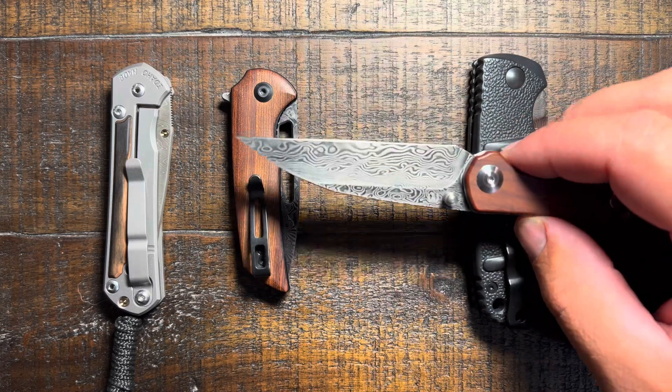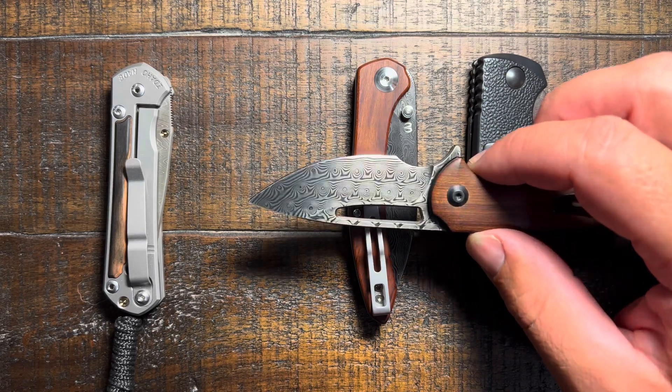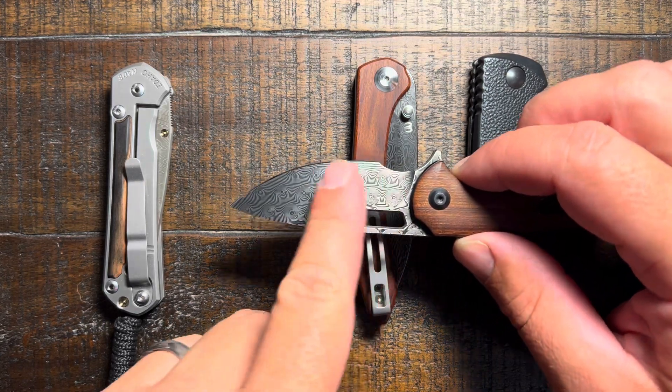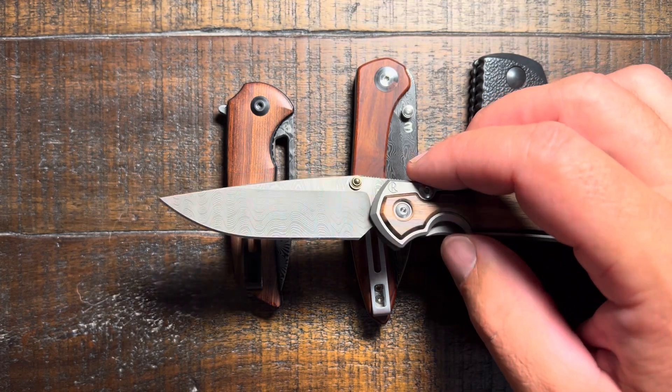Next we're going to step it up a little bit, which is interesting because they're actually a little bit cheaper — the Civivi. This one is the Civivi Hadros in Damascus. It's pretty good quality, really cool looking Damascus. It has a very smooth finish so you just barely feel that texture. A really nice tight pattern. Good quality steel and they're going for like 85 bucks, so pretty good choice if you're looking for some Damascus.